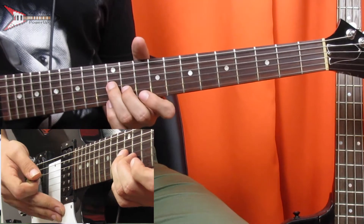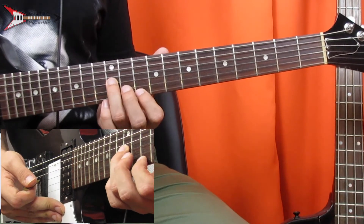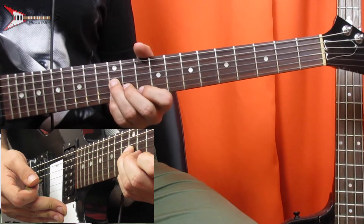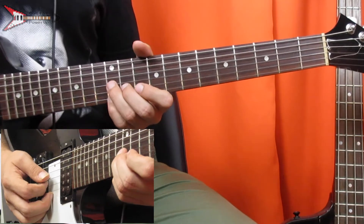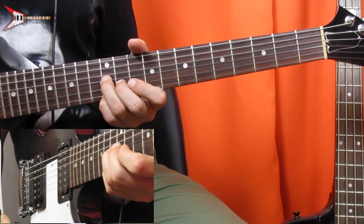Last is a G minor 6 chord — leave your ring finger on the 12th fret of the G string and your middle finger on the 11th fret of the B string, and place your pinky finger on the 12th fret of the high E string. All put together, it sounds like this.